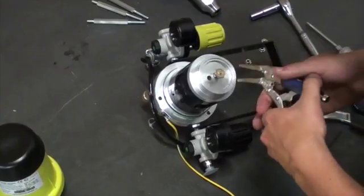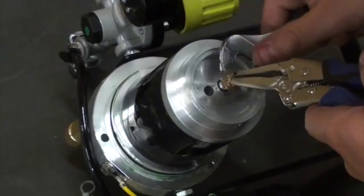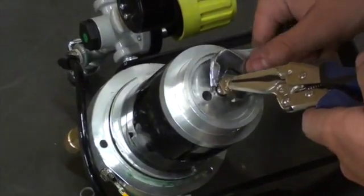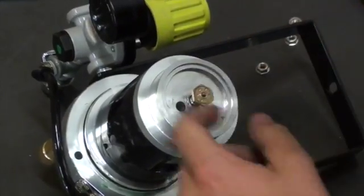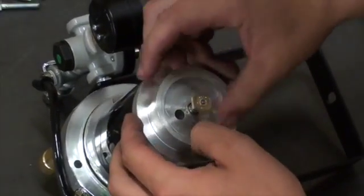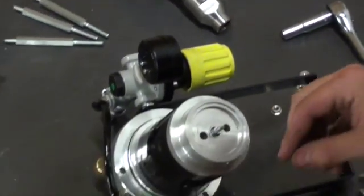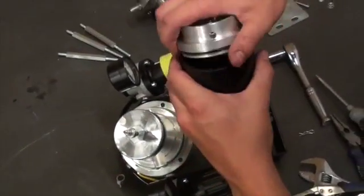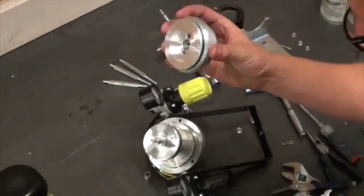After the cover reversing body is removed, place vise grips on the top of the control rod assembly and using an adjustable wrench slowly remove the valve from the top of the air motor. You want to be careful not to torque too much on the valve where it could damage the rod assembly. Once the valve is removed you will be able to remove the reversing body from the air cylinder.